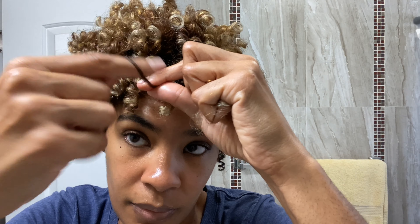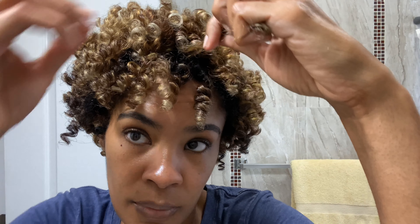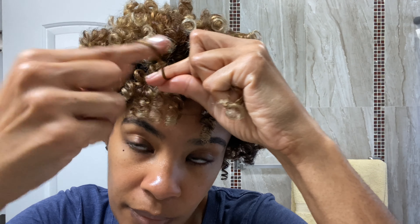It doesn't take a long time once you get the hang of it — you zip right through your head, even if your hair is long. I used to do this on my longer hair and would zip right through it. This style would last me for a few days, if not a week.